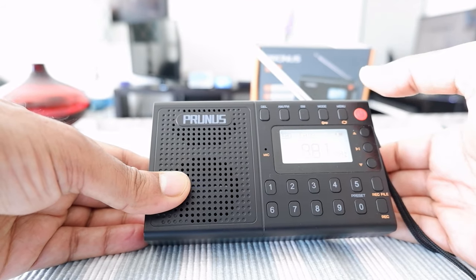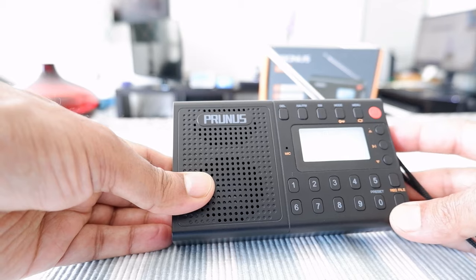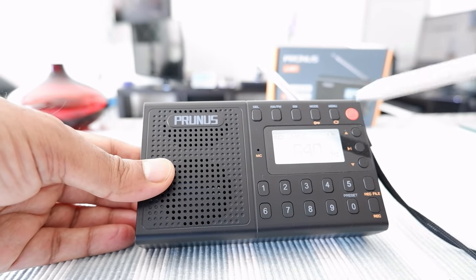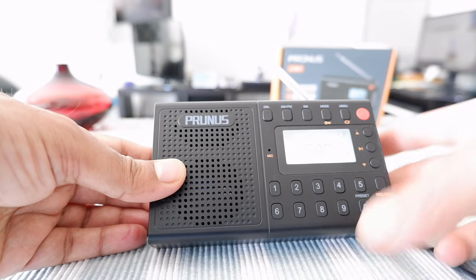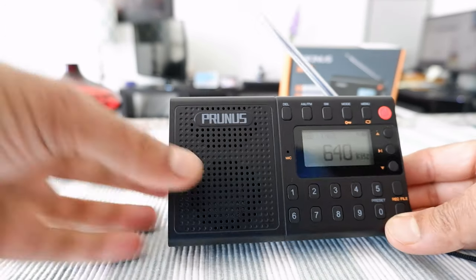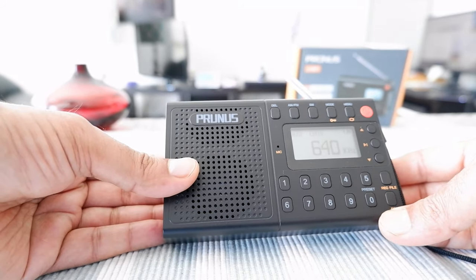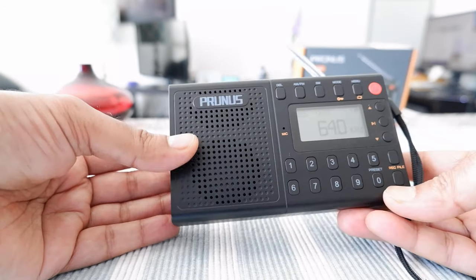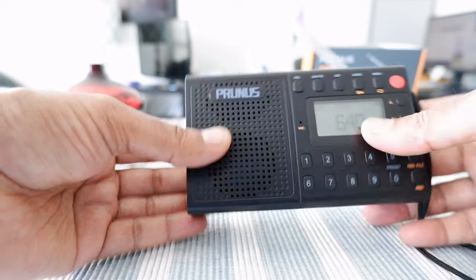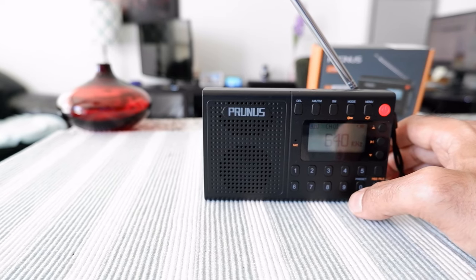In terms of AM and FM it works just fine — no problem there. Battery life is really good; it still shows around 50–75% and I don't remember the last time I charged it, so no complaints there. Overall, I'm somewhat happy with the product but not completely, because the shortwave doesn't work. Everything else works fine and I'm okay with that. That's all about the Prunas J401 — thank you for watching, more videos coming up, see you shortly.